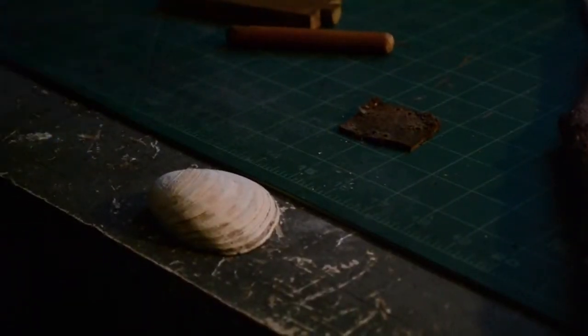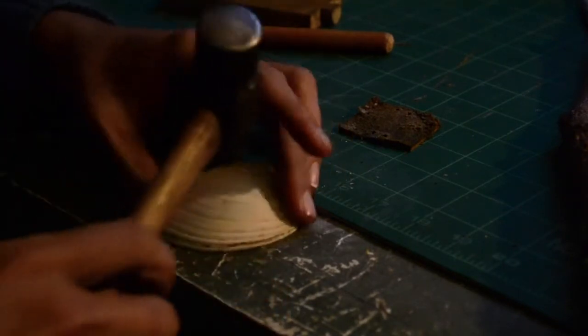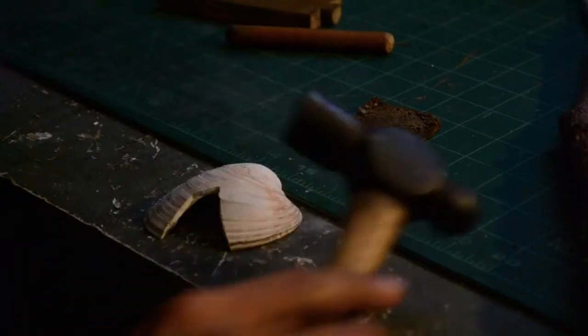Now to begin with, I need to break the shell into usable pieces. To do this, I use a ball-peen hammer. The ball-peen allows me to focus the force of my swing. It makes it less likely to break where I don't want it to break.